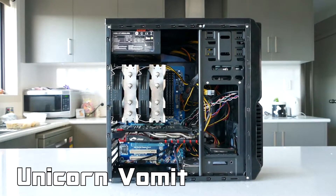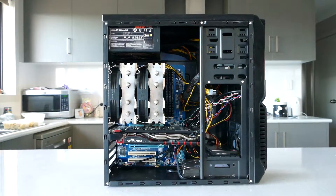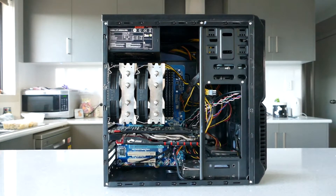This is Unicorn Vomit, named because of all the different colours in this build. Let's see what this $500 PC can do, but first here are the parts and where I got them from.